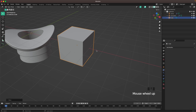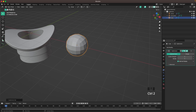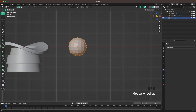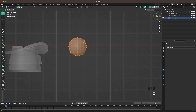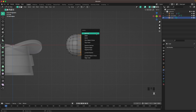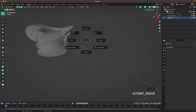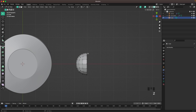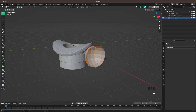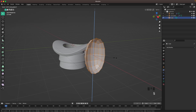Press Shift+A and add a Cube, press G to move it to the side, then Ctrl+2 to add a Subdivision modifier and apply it. Press Tab to go into Edit Mode. Press 1 on your numpad or use the View menu to go into Front View, then press Z to toggle X-ray. Press 1 to go into Vertex Select and select the side vertices, then press X and V to delete them.